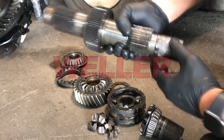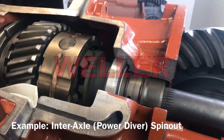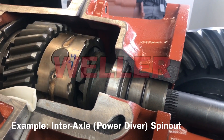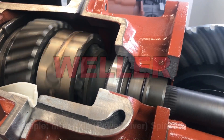Using a cutaway training stand we can visualize a forward axle spin-out. Initially the interaxle differential is spinning one-to-one as if the vehicle is driving straight down the road. Observe how the differential pinion gears walk around the output side gear when the rear axle is stationary.